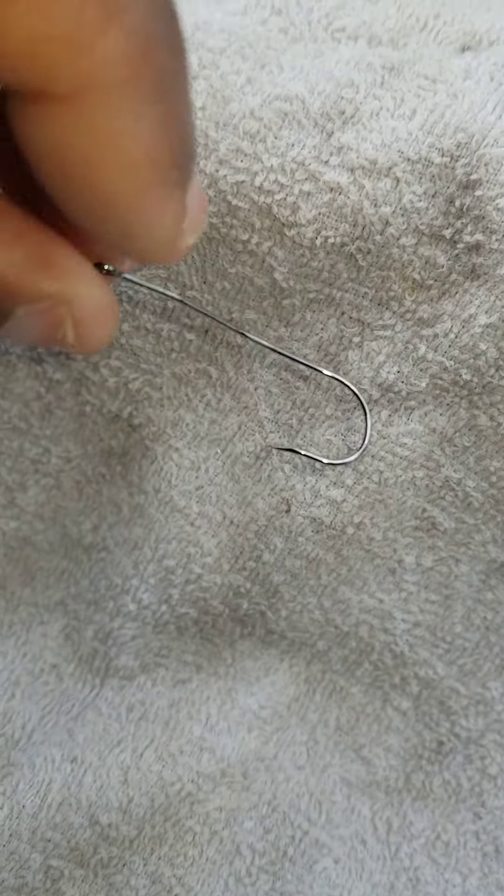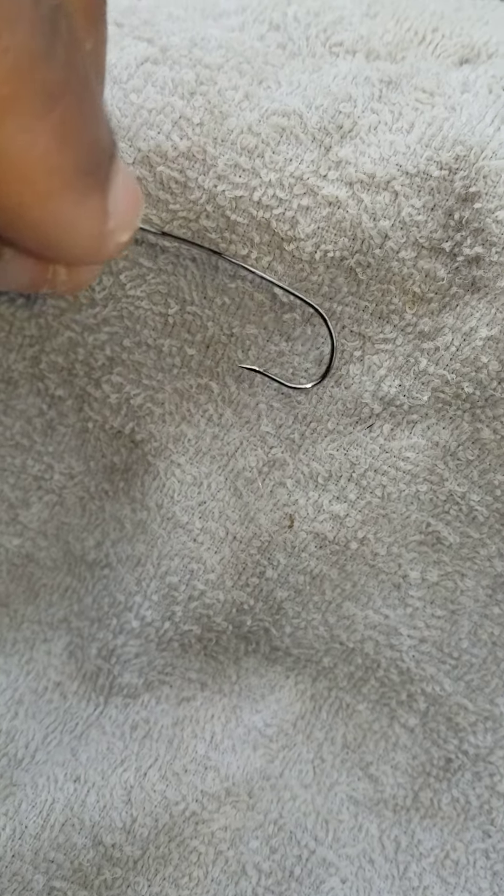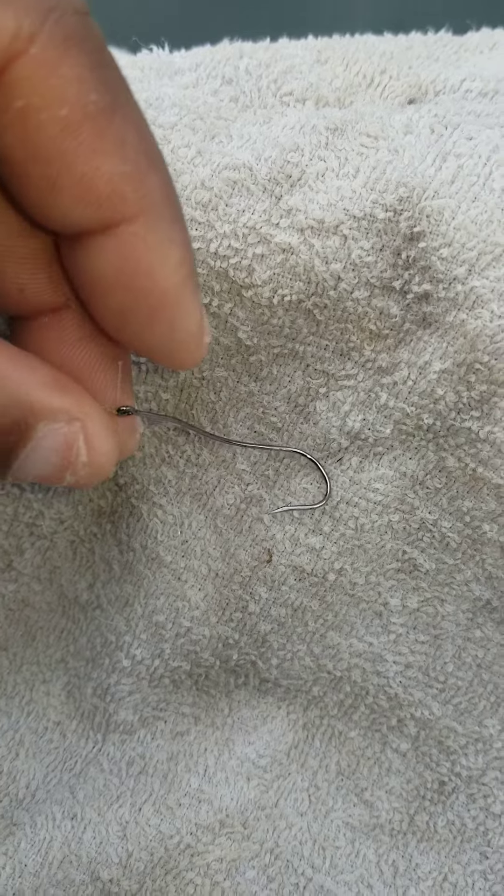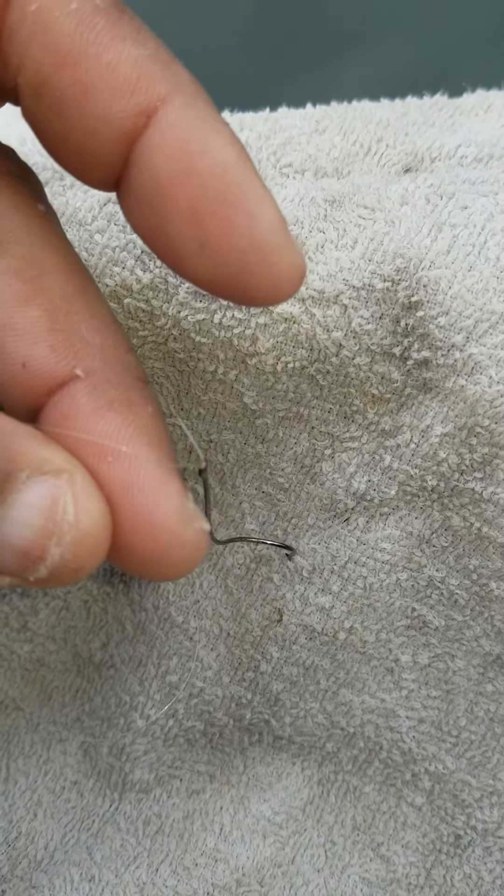Whenever I go out, I never use the same hook once or twice. You've got to make sure that hook always stays sharp — that's number one. Because we're in the fall, you also want to check your hook.